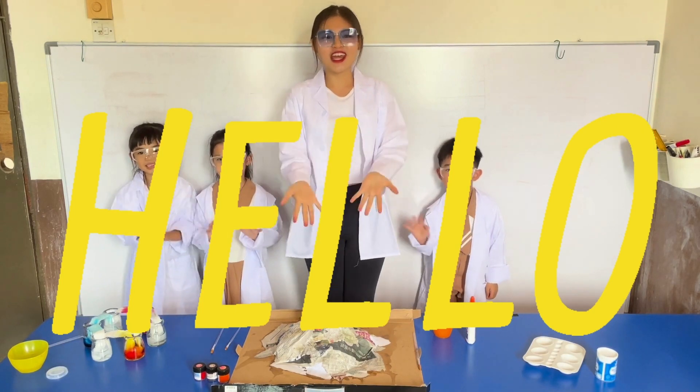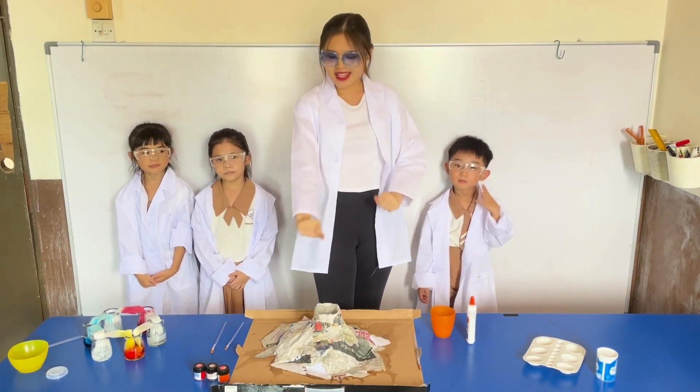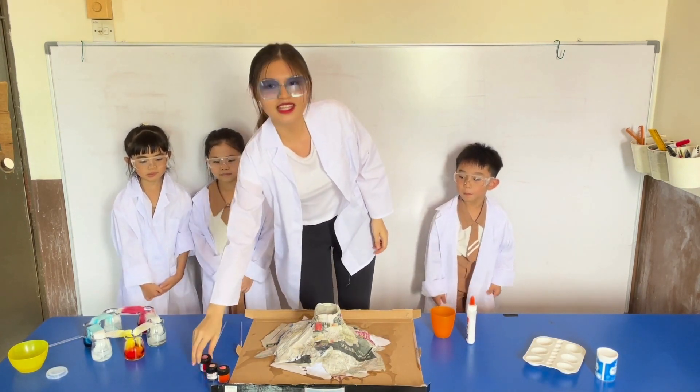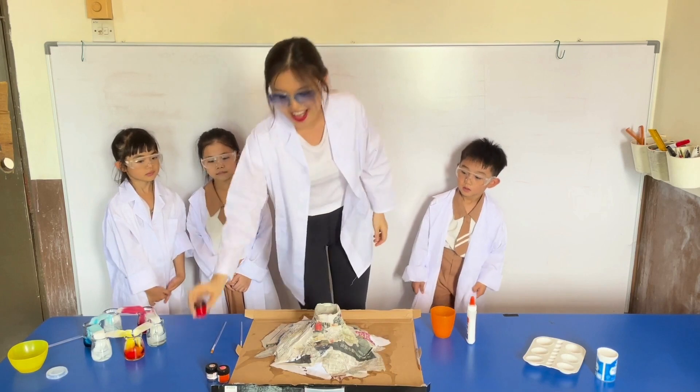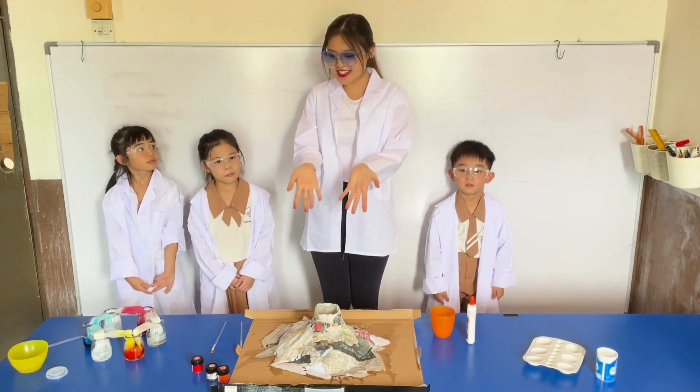Now that my volcano has dried out, I'm going to be painting the volcano using the paint! Yeah! It is mine!